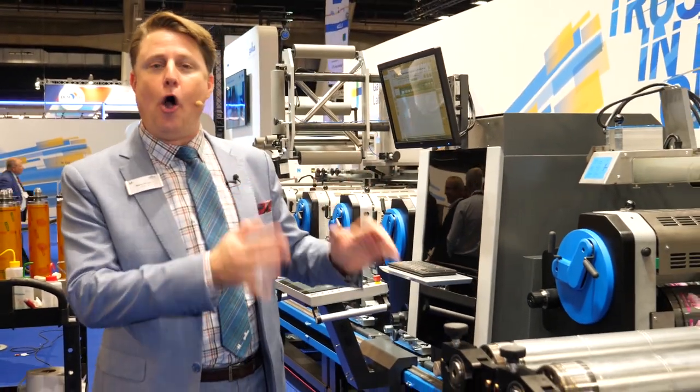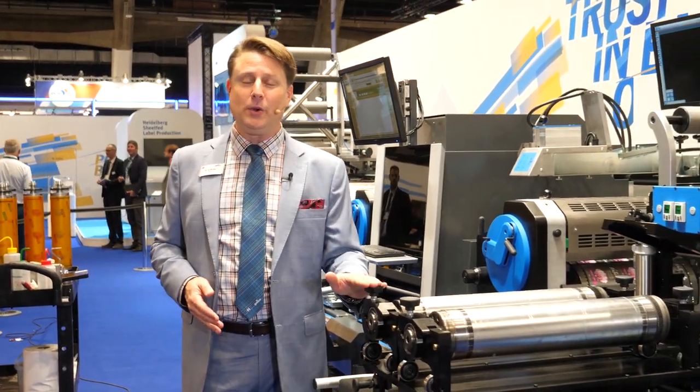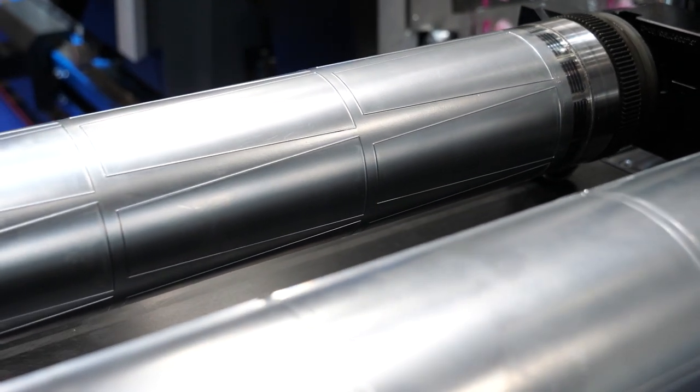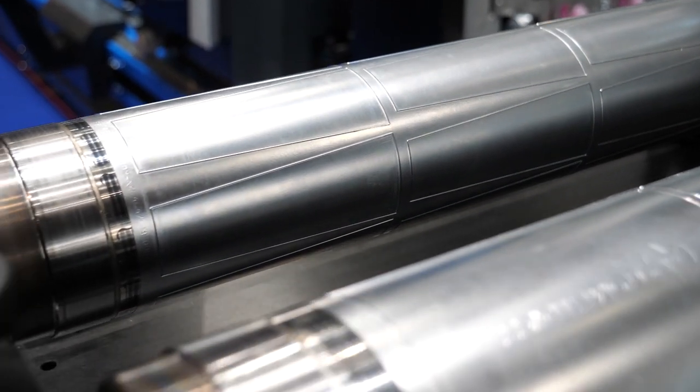I want to show you a couple of new features here on the press including RDC Quick. It's a brand new release from Gallus. It is a super strong rotary die-cutting unit with quick format change capability.